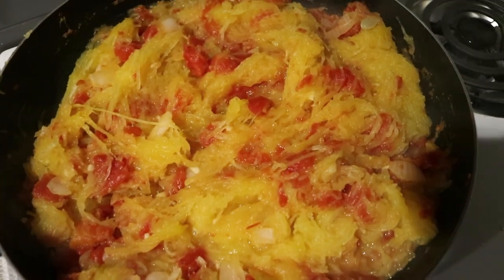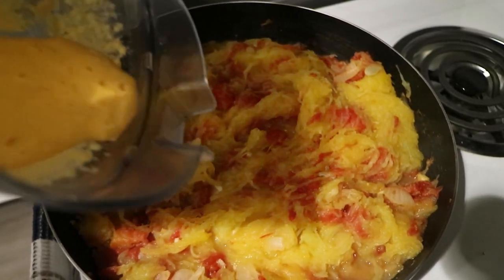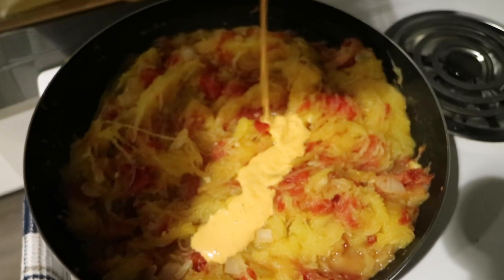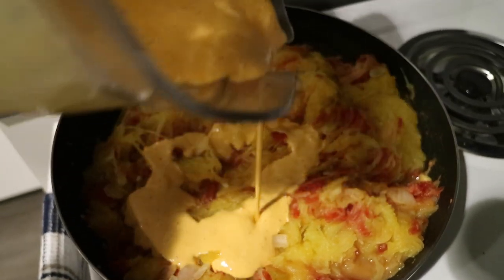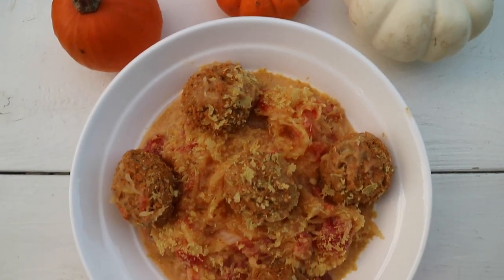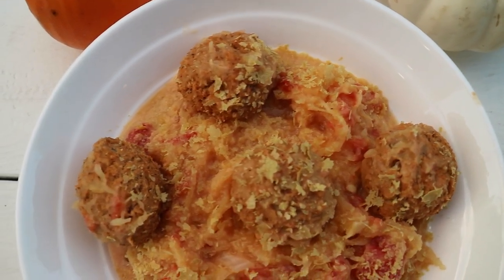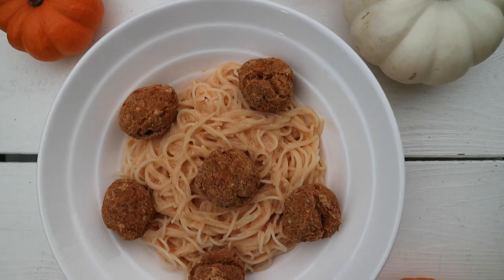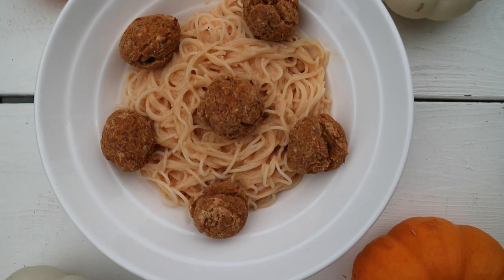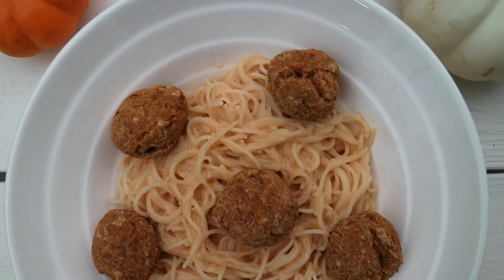Take out all the insides from the spaghetti squash and add that into the tomatoes, onions, and garlic. Sauté that for a couple of minutes, then add in about half of the sauce you've made into the pan. And that's it — that's the simple recipe, super quick and easy to make.